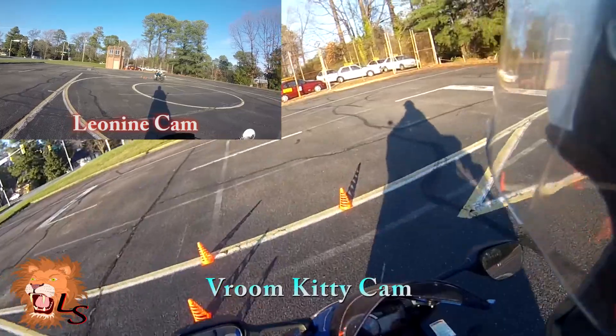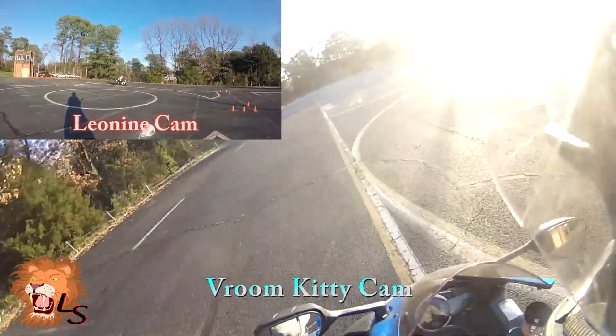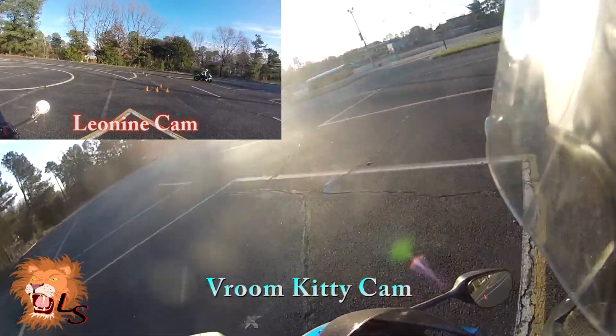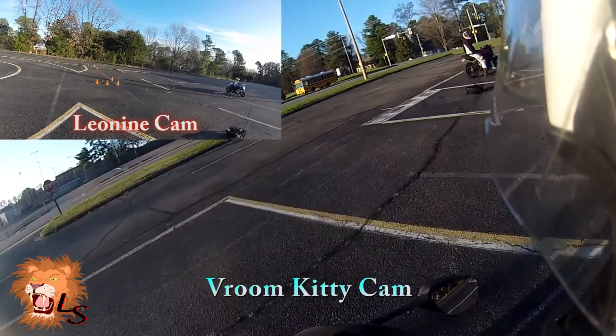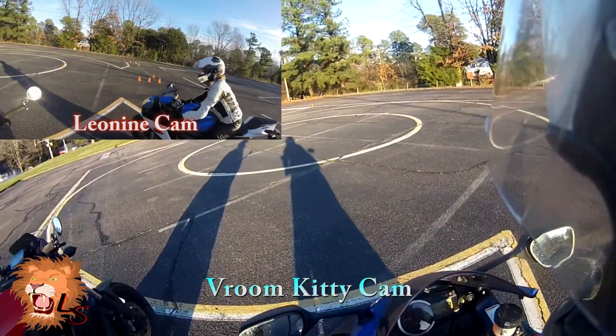That was clean. RPMs. Little foot brake. Not bad at all, right? I bet you feel a lot better about the way that bike handles now than you did on your first run. Yeah, I definitely feel better about take two.